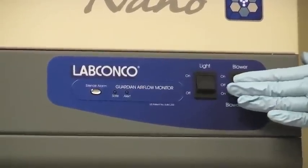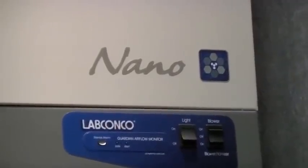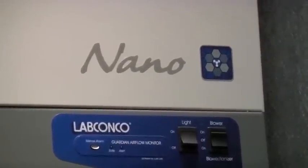Quiet operation as low as 48 to 53 decibels provides a quiet work environment. The built-in airflow monitor alerts the user to face velocities outside of the preset range.